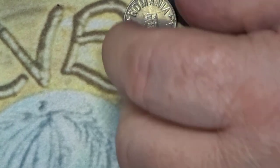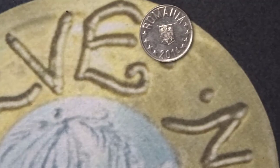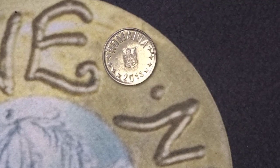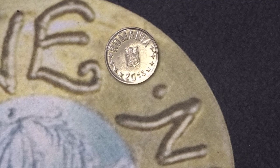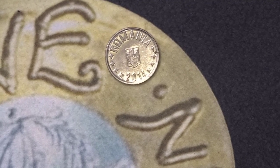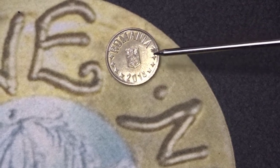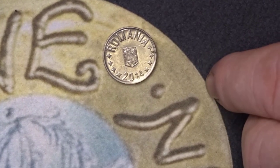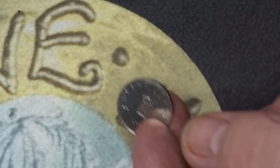And the next we have a ten bani coin from Romania. On one side we have the Eagle and the name Romania and the year of 2014. On the reverse we have ten bani. A very highly minted coin and one we see an awful lot of.